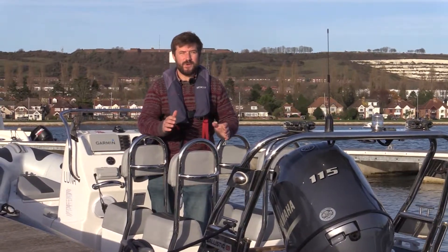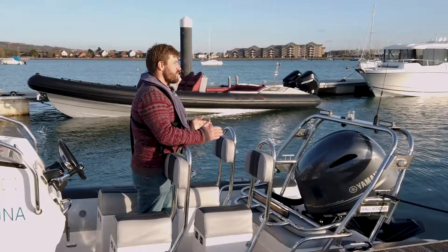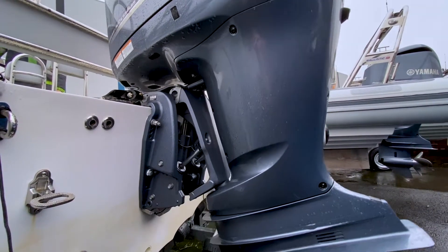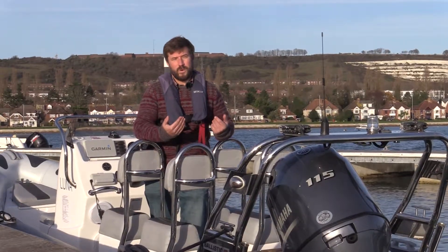We'll break it down into two elements: tilt and trim. Tilt you'll use if you're in very shallow water with the propeller just below the surface so that you're not going to hit the bottom. You can then tilt the engine all the way out of the water when you're leaving the boat.